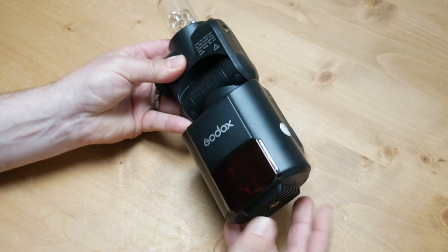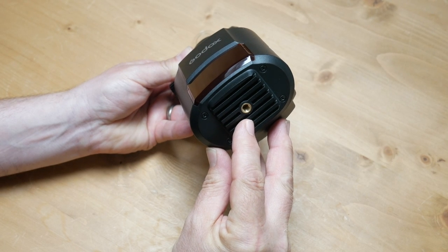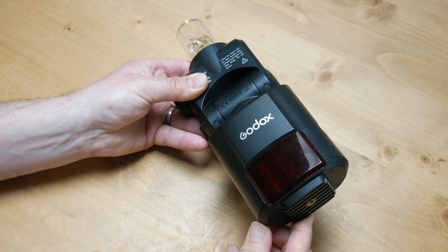On the AD360 the front plate is slightly different where the manual focus assist lights are, and you can also screw in a separate plate which enables you to put the light on a light stand. Apart from these differences and flash output, of course, the units are very similar.